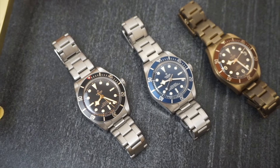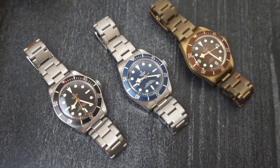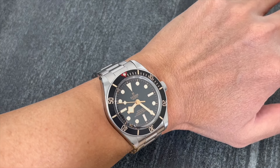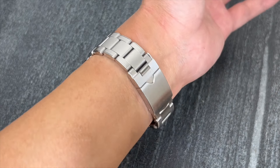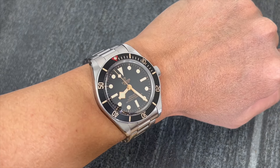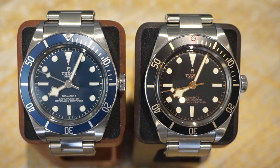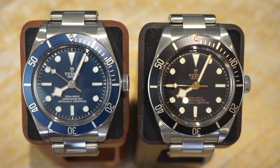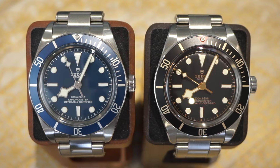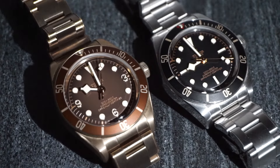Hey guys, welcome back to KC Timeshare. My name is KC, and this is the platform where I share my watch collecting journey with you. I have had this Black Bay 58 for more than 2 years now. This is probably my favourite and most worn watch in my collection. I have a lot of good things to say about the Black Bay 58, but there is no such thing as a perfect watch. So I wanted to highlight some details which might not be so obvious to everyone. Hopefully watching this video would make you a more informed buyer, and help you decide if the Black Bay 58 is right for you.